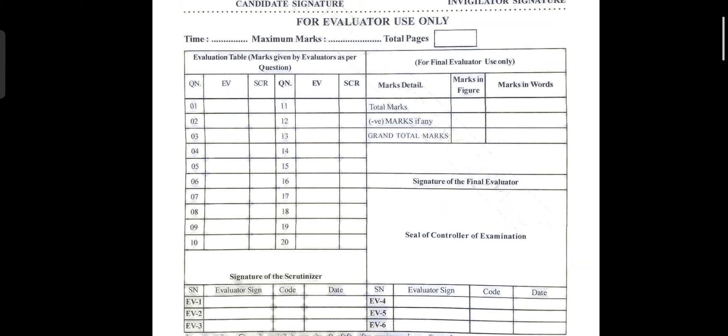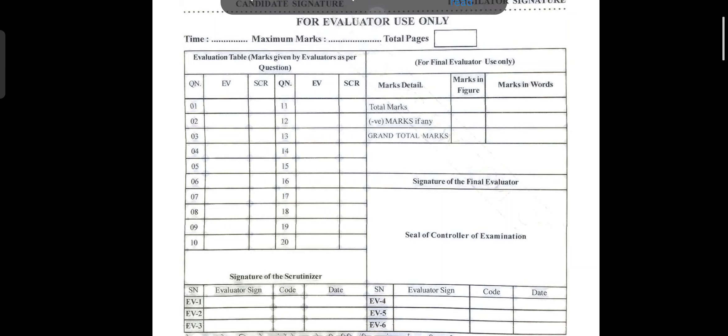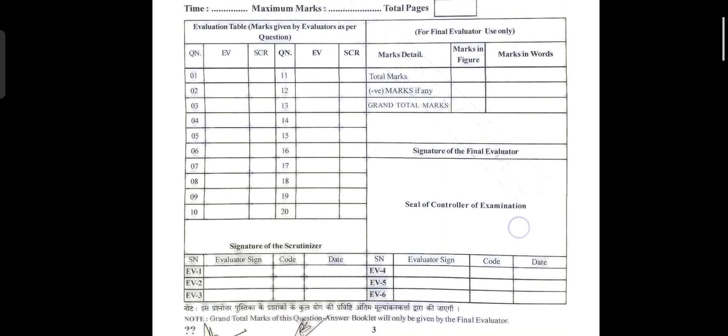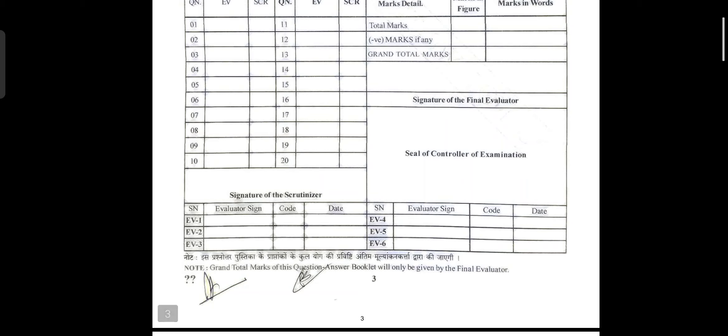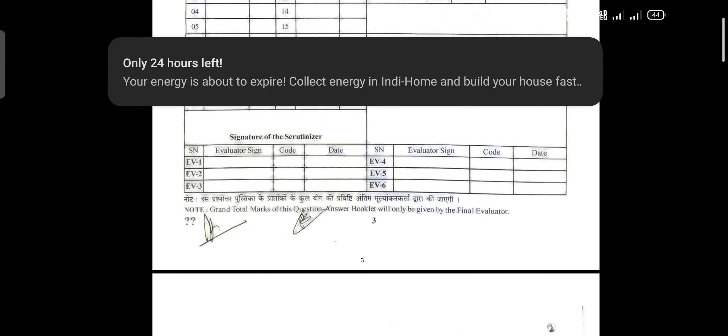There is also a section marked 'For Evaluator Use Only' — you will not write anything there. The evaluator will write the marks allotted and also negative marks if any. Negative marks apply if you cross the word limit, use a pen other than blue or black ballpoint, write your name or address, or include any other personal information. Do not write anything in that section.